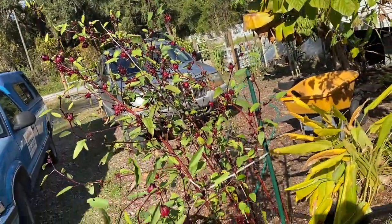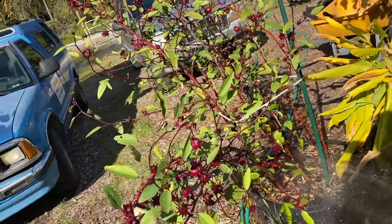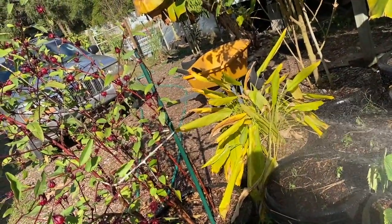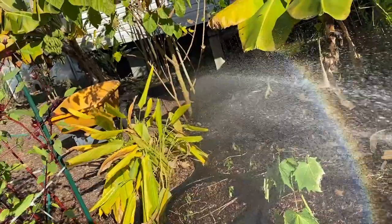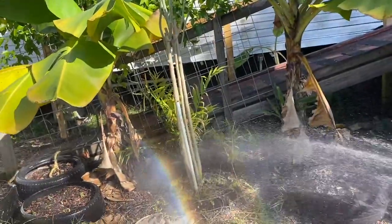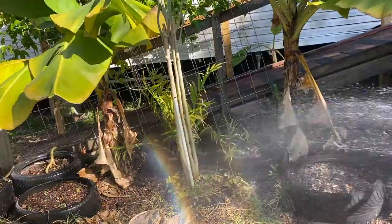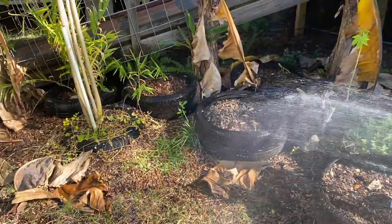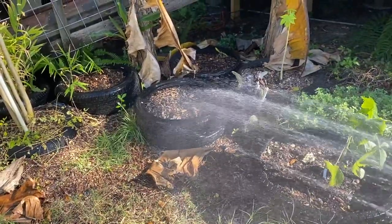This is a red sorrel — watering it too. We're saving all of these pods for seeds. The turmeric — as soon as it dies back a little more, I'm going to harvest it. The mulberry tree. We got ginger — this is edible ginger in the three tires in the back here. It's all edible. And in the front tire right here, I planted shampoo ginger.